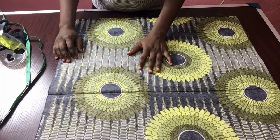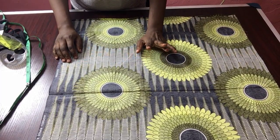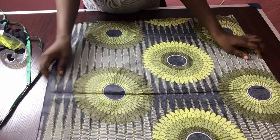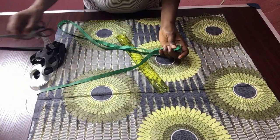Hi guys and welcome back to my YouTube channel. Today's tutorial is on how to cut and sew a flare gown for a baby girl. I have my Ankara fabric, my ruler, the measuring tape, and my scissors.